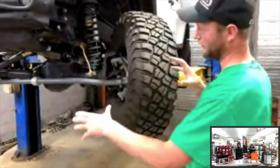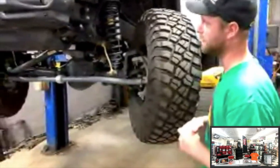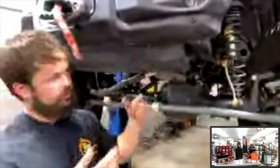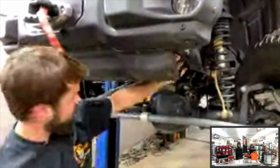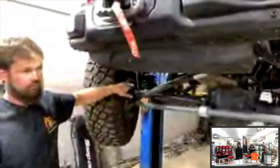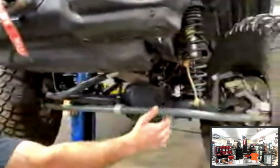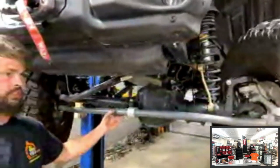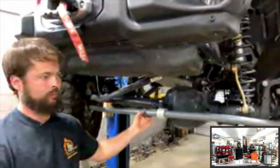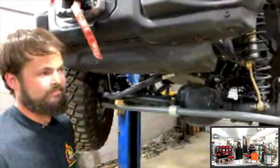Coming from an IFS background, Cole explains solid axle steering. Your steering wheel connects to the steering box; from there, the pitman arm (some kits have a drop pitman depending on lift height) connects to a drag link, which runs down and connects to the knuckle. The tie rod then keeps both knuckles tracking together. The tie rod is the most vulnerable component because it's the lowest. This particular Jeep has a Synergy 4130 chromoly tie rod with bigger tie rod ends — it takes considerable abuse and comes back straight every time.